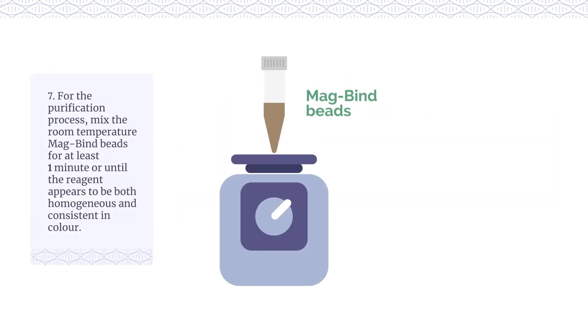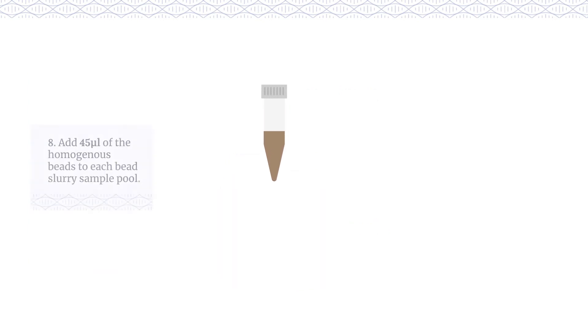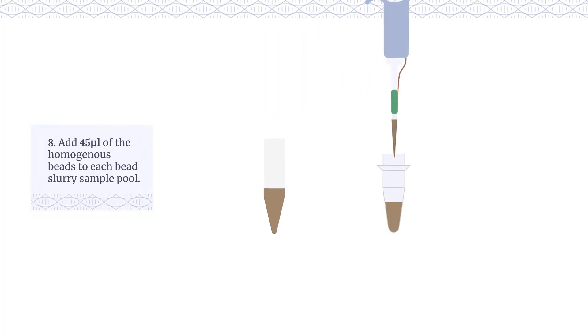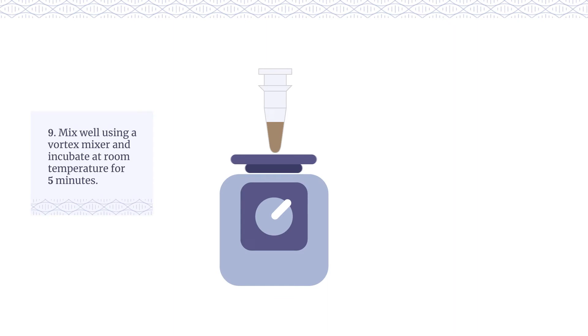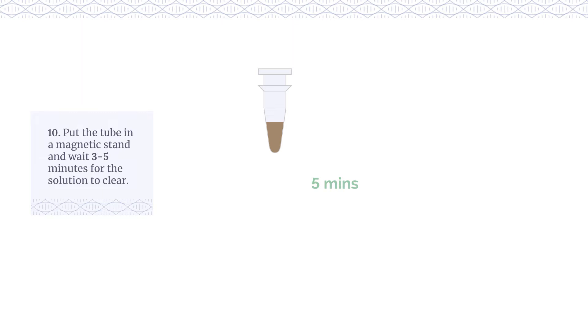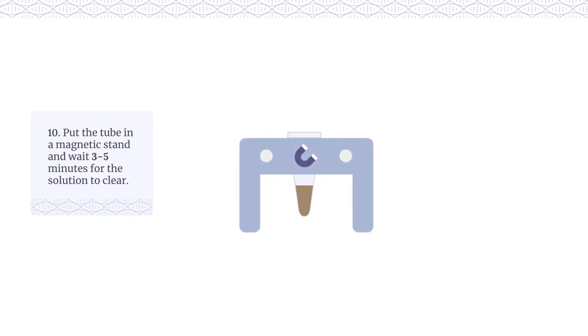For the purification process, mix the room temperature magbind beads for at least 1 minute or until the reagent appears to be both homogeneous and consistent in colour. Add 45μL of the homogeneous beads to each bead slurry sample pool. Mix well using a vortex mixer and incubate at room temperature for 5 minutes. Put the tube in a magnetic stand and wait 3-5 minutes for the solution to clear.